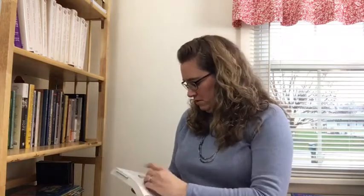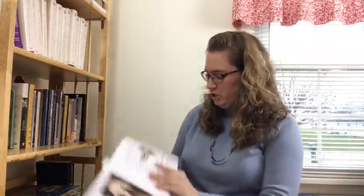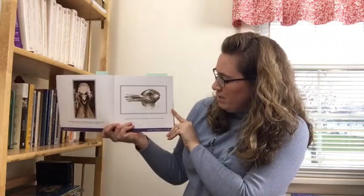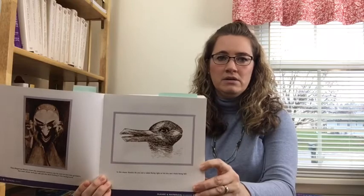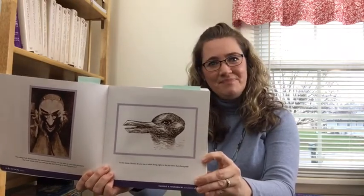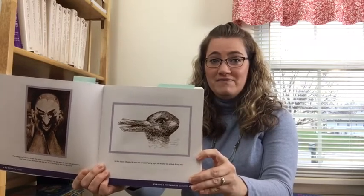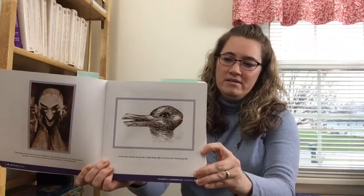Years ago there was a very famous drawing that was the inspiration for our picture book. In this classic illustration, do you see a rabbit facing right or do you see a duck facing left? I'm going to move it way up here for the camera. Do you see a duck or do you see a rabbit? If at any point when I'm sharing these optical illusions you want to pause the video so you can look at them a little longer or up close, feel free to do that. Is it a duck? Is it a rabbit?